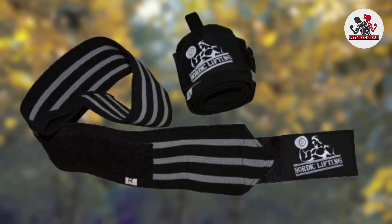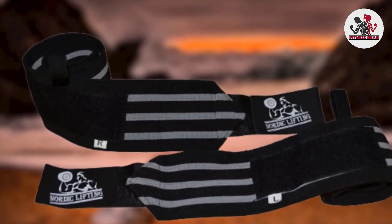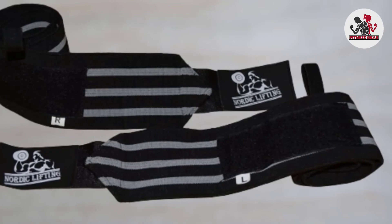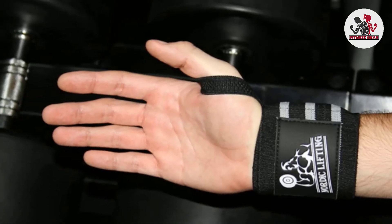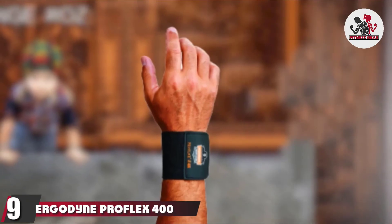If you do experience any issues, Nordic Lifting offers a one-year warranty to cover any unkept promises. For optimal stability and to make sure the wraps don't slip off between reps, there's an extra large velcro on the Nordic Lifting wraps. These also make tightening and loosening tension almost effortless, and for the price that Nordic Lifting offers these workout beasts, you'd be ready to take on those monster weights without hassle.